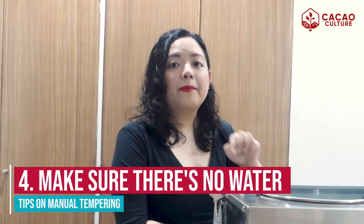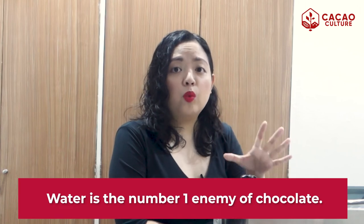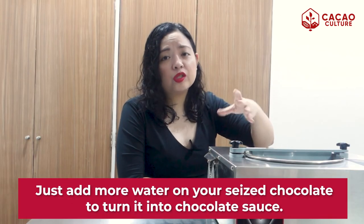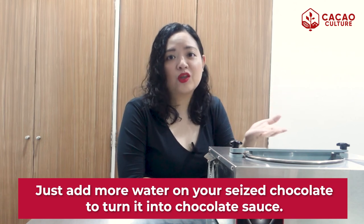Number four — make sure there's no water. When working with chocolate, water is the number one enemy. Your chocolate will seize up even with just a drop of water. Make sure that your surfaces, your tempering machine, and all the equipment you will use is free of water. Seized chocolate is already ruined and there's no turning back — you cannot re-temper it. What you can do is just add more water so that you can turn it into something like a chocolate sauce.